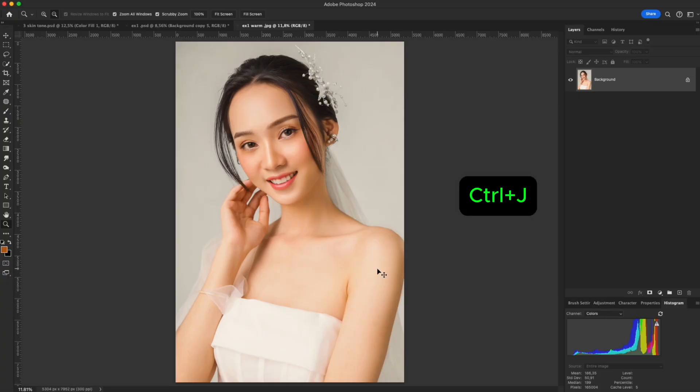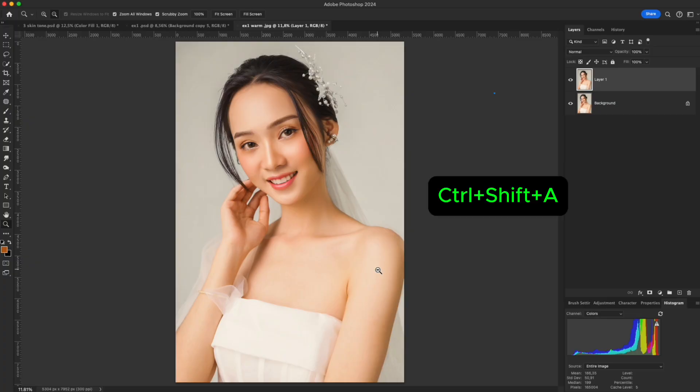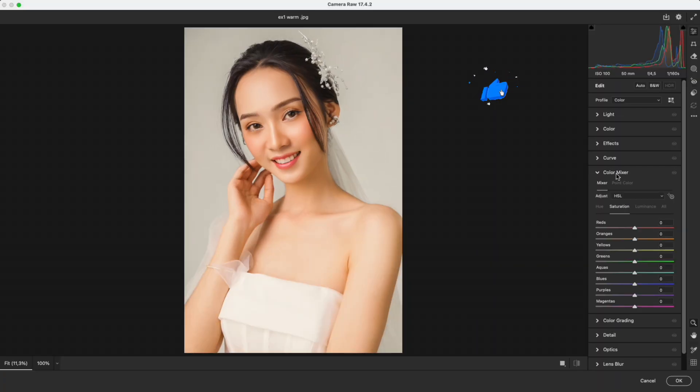First, duplicate your layer with Ctrl+J to keep the original safe. Press Ctrl+Shift+A to open the Camera Raw Filter. On the right panel, open Color Mixer. Lower the saturation of the orange channel and slightly increase its luminance. This softens the yellow tone, making the skin smoother. Be careful not to overdo it, or the skin will look gray and lifeless.